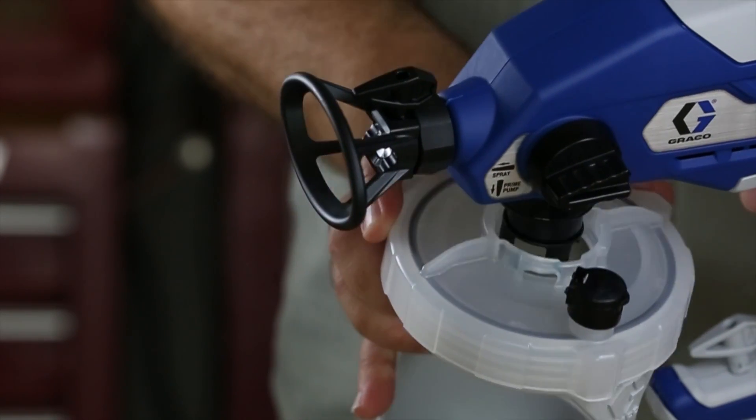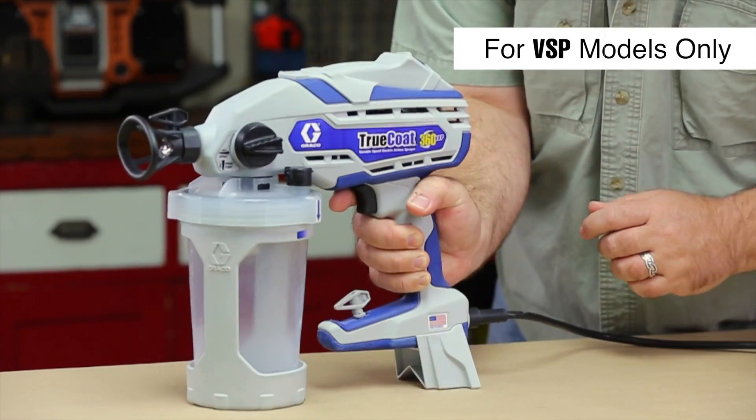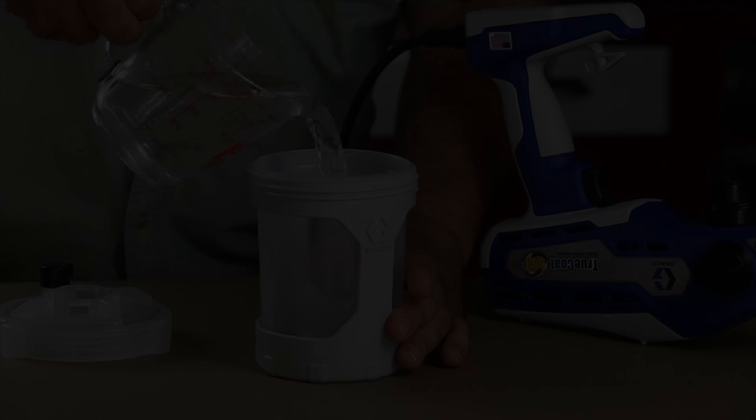Remove the cup assembly from the sprayer. To properly balance the VSP models, slide the included kickstand onto the base of the sprayer's grip. Insert a flex liner bag and fill with water.